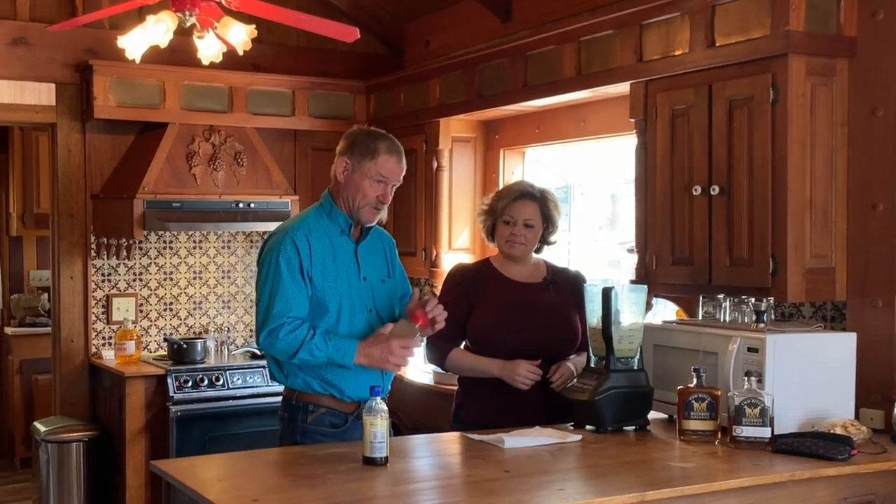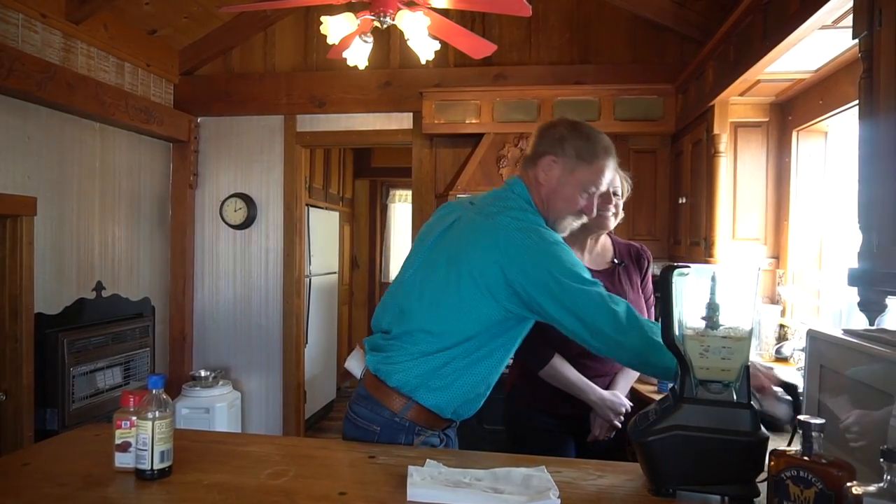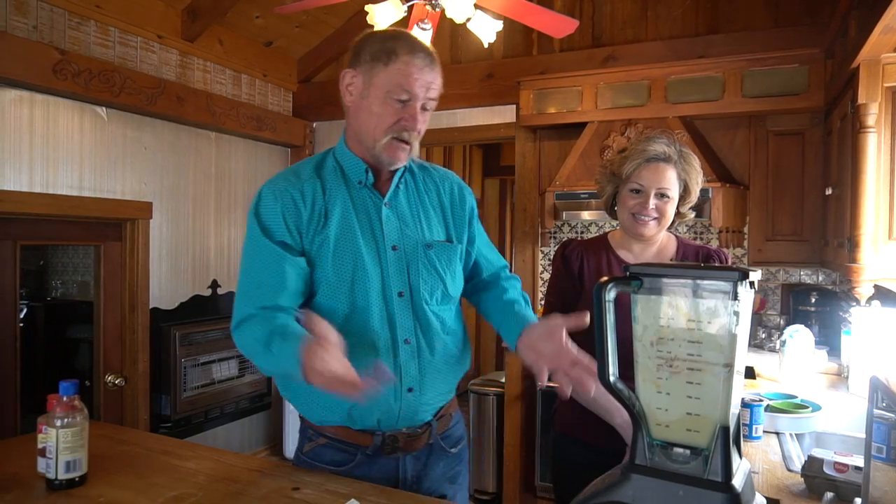Traditionally this was made without cinnamon, but I do like a little cinnamon and sometimes even a little nutmeg, so we're going to put a little shake in there. Now all we've got to do is figure out this fancy electrical gadget. You don't want to whip it till you make whipped cream — just get it good and smooth, making sure that egg is really mixed in.